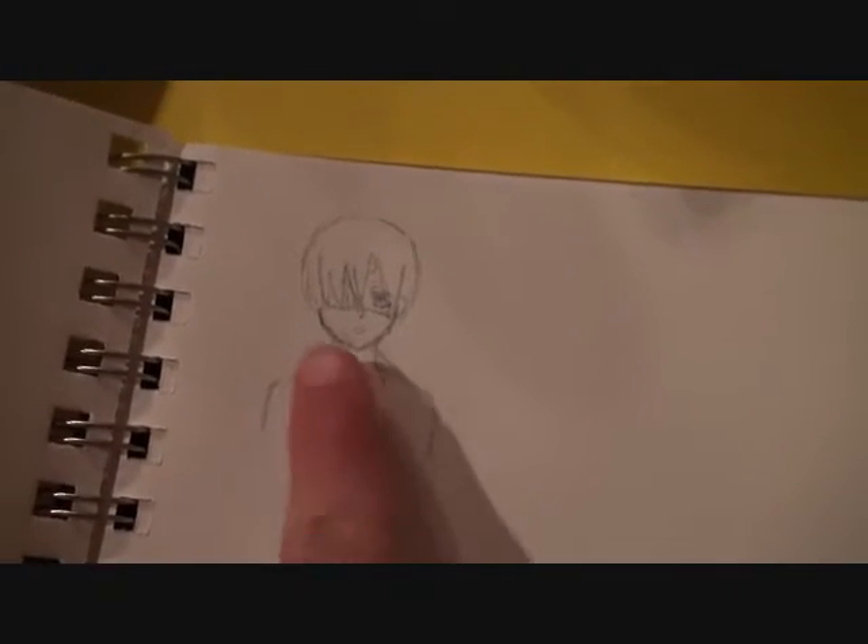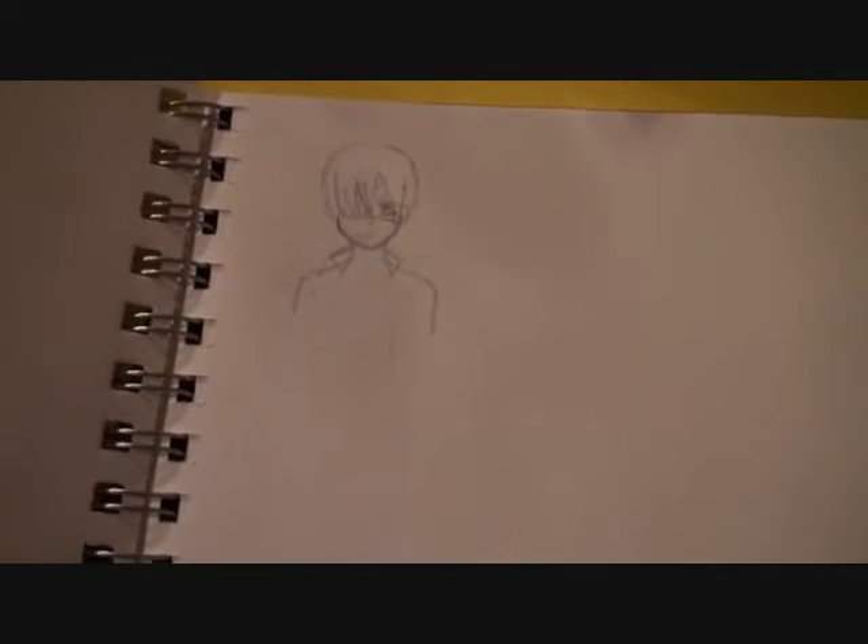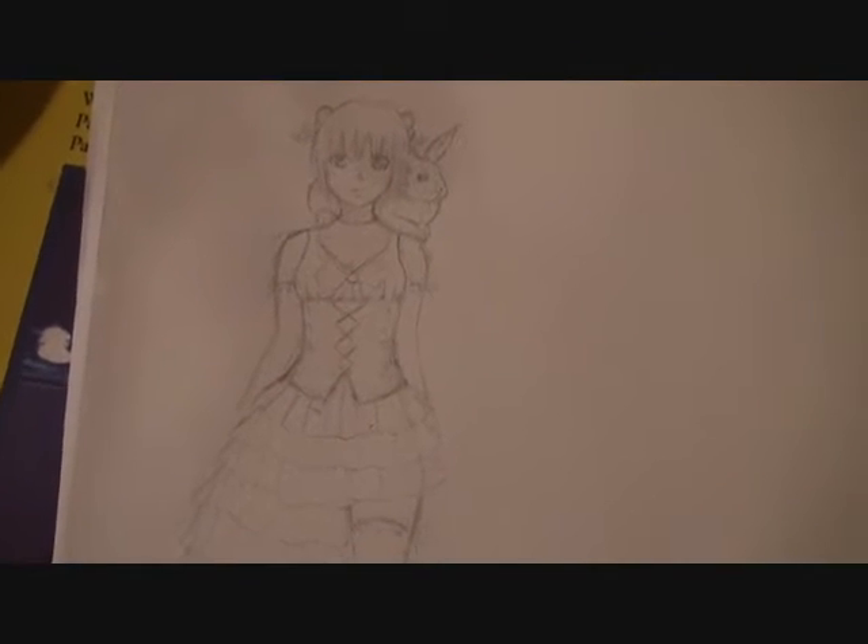Here's another picture of CL I started on. I did draw his body in, but I made him a little fat, so I erased it, and I'm going to redo it. But I did do his face.